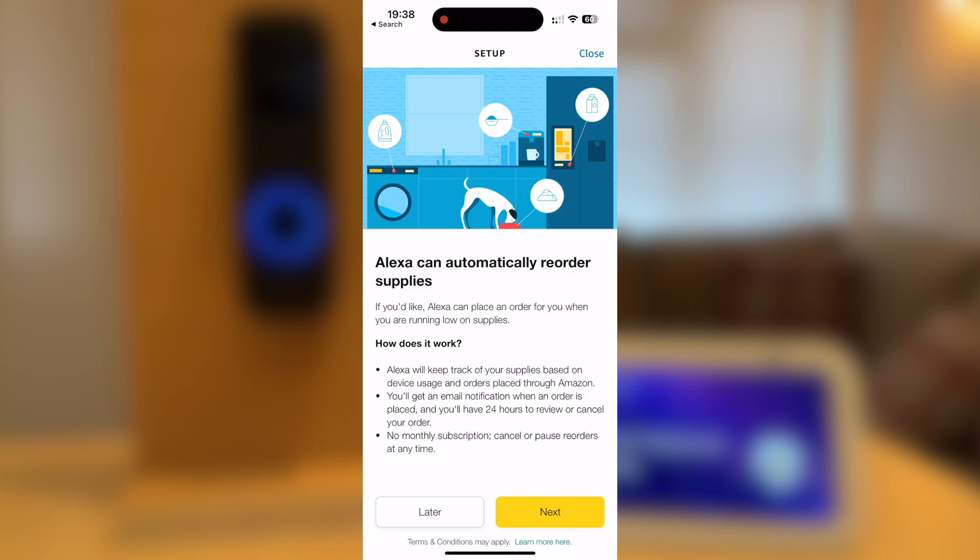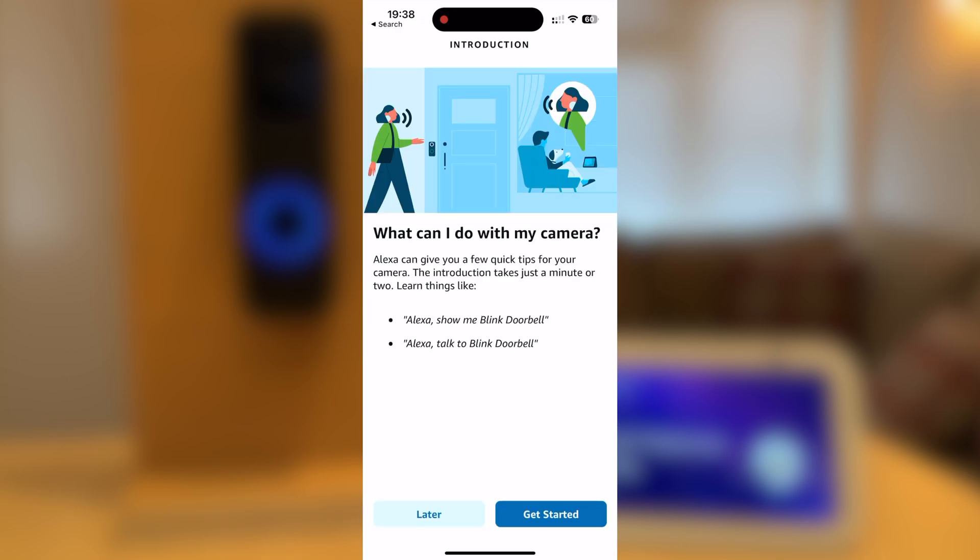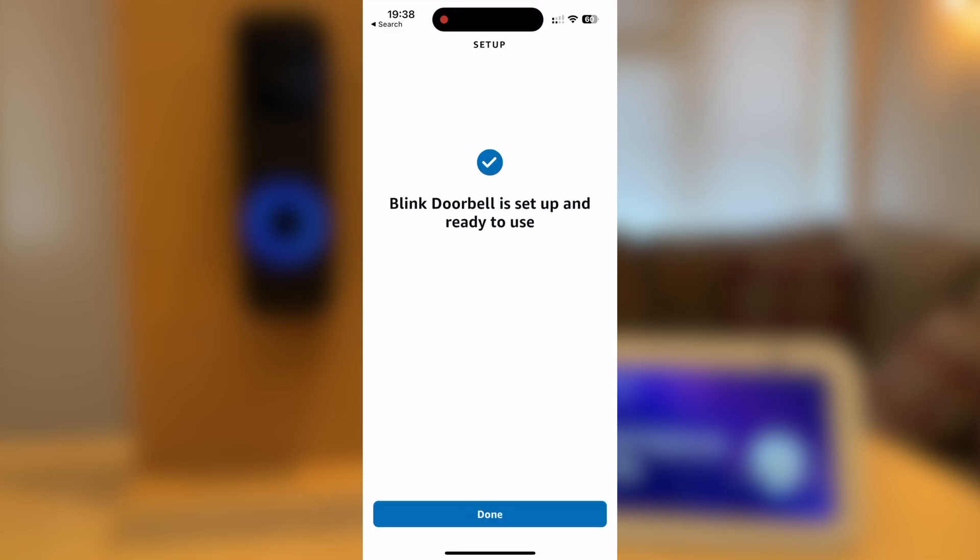I'm going to skip the location step for now. You can select it to automatically reorder supplies — I'm going to press Later for this. It will then tell you commands you can use with your camera; I'm going to press Later for now. The doorbell is now set up and ready to use.